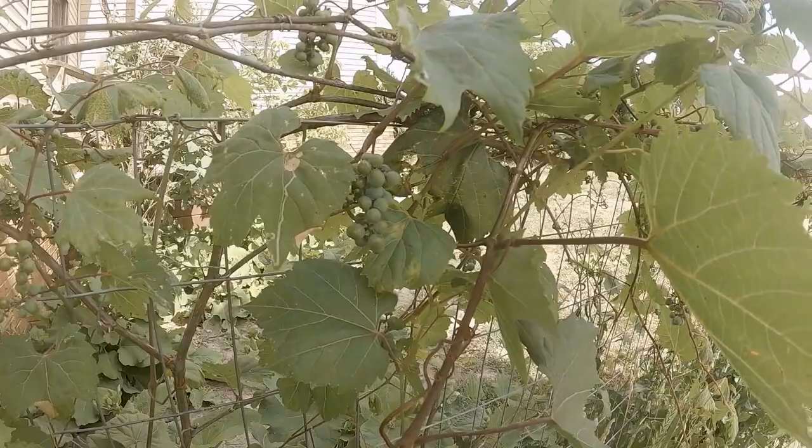Thank you for joining us — that kind of wraps up how to dehydrate cherry tomatoes. Hopefully you can give it a try and enjoy some fresh tomatoes in the wintertime as well. Until next time, take care, bye-bye!